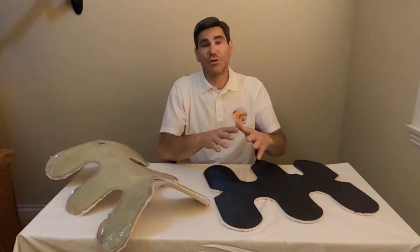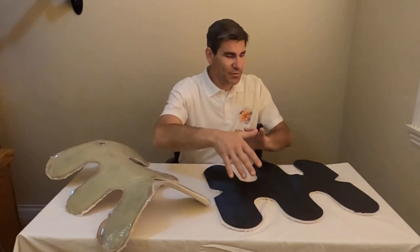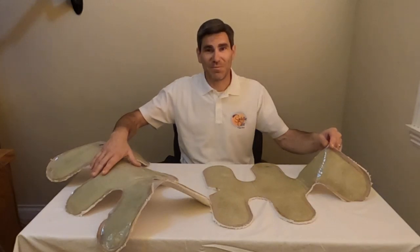We have some measuring techniques on exactly where to place it on your horse, so if you look at the instructions, you should be able to find that. And once you've measured your horse and placed it on there properly, you just kind of rub it in and make sure that it's in a nice, even, relaxed shape on your horse, with your horse in riding position. Then you peel off this UV barrier, and that's going to expose it to the light. And once that's done, you end up with a cast or a mold of your horse's back.